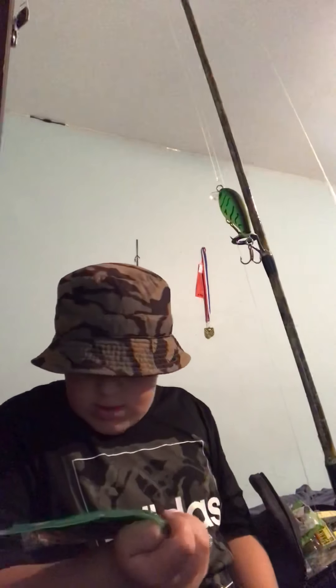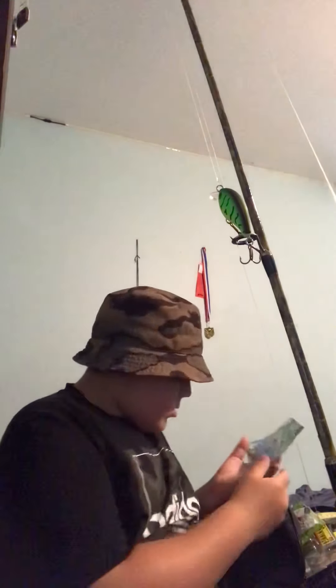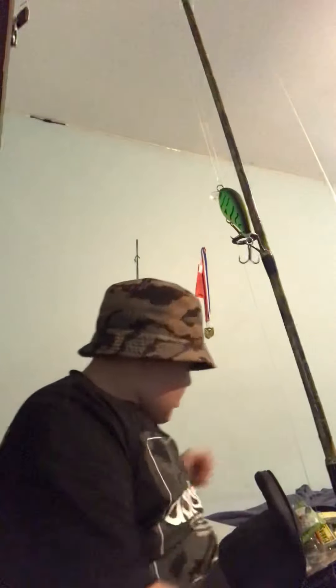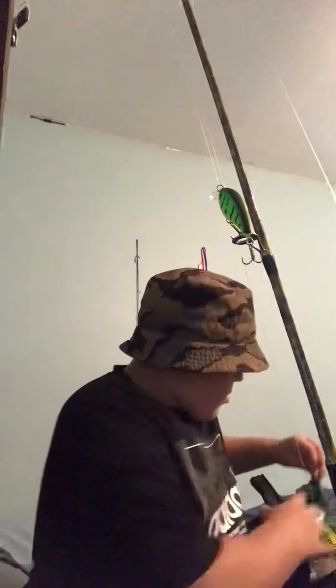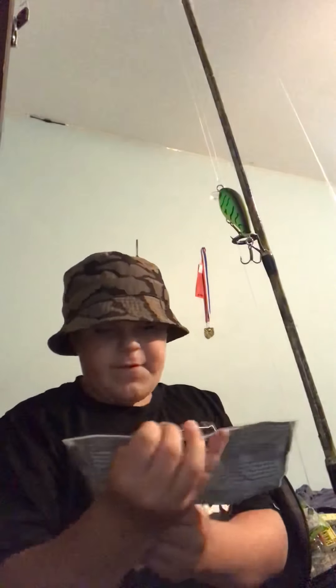I have these green pumpkin black seed Gary Yamamoto Senkos, and these green pumpkin red flake Gary Yamamoto Senkos. I also have these from Bass Pro Shops — the tournament series, eight-inch scented heavy salted rainbow tail worm in watermelon red flake.